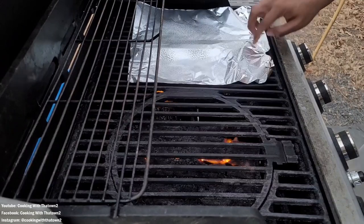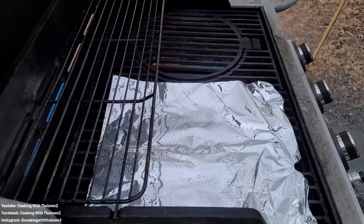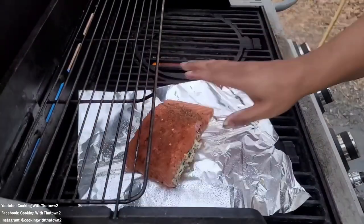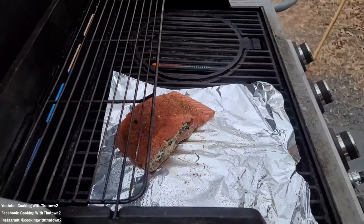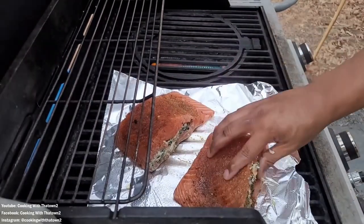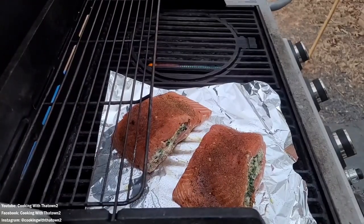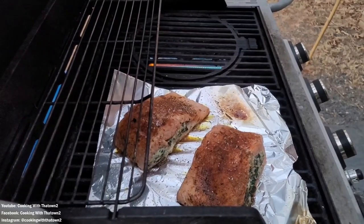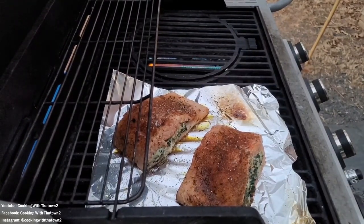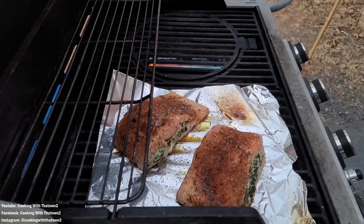Now we are headed to the grill — finally broke out the grill; hadn't done that in quite some time. We didn't use the charcoal grill this time because we were losing light, so we just opened up the gas grill. I took some aluminum foil and sprayed it with some cooking spray so that the salmon wouldn't stick to the grates while cooking. I put down the foil because I did not want any of the cream cheese to leak out and spill all over the grill.